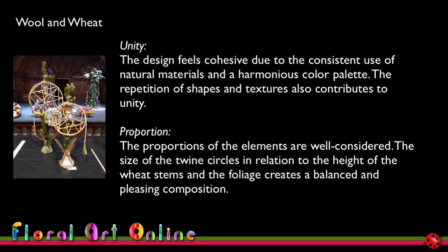Unity and rhythm are often intertwined — you need that rhythm to move your eye through the design and make it pleasing to the eye, which in turn creates unity because it makes the design feel cohesive. The proportions of the elements are well considered, with the size of the twine circles in relation to the height of the wheat stems and foliage creating a balanced composition. However, I think I could have gone a little bit taller and one of the circles should have been obviously larger than the other. I'm not as happy with the relative proportions as I should be.